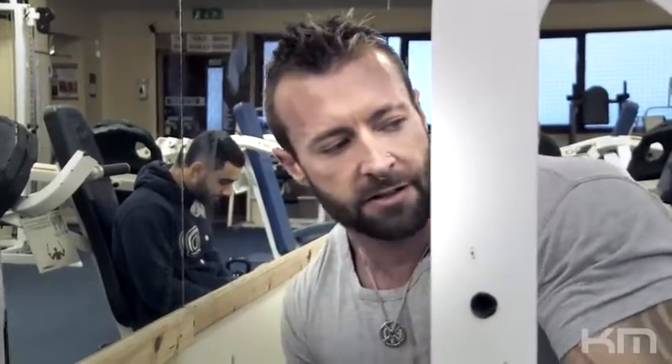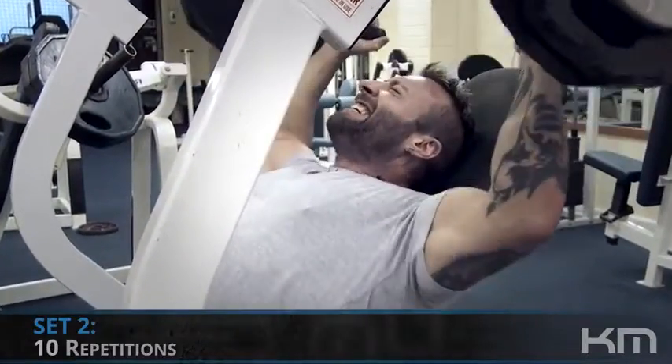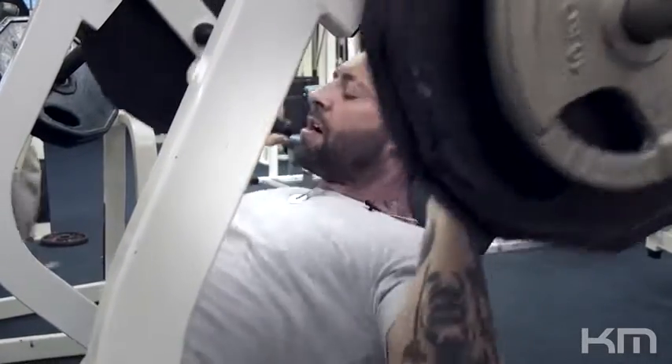That's our first set of ten. I performed twelve repetitions there. If you get to ten and you feel like you could do one more, two more, three more — whatever — you do it, just so you can reach absolute failure.